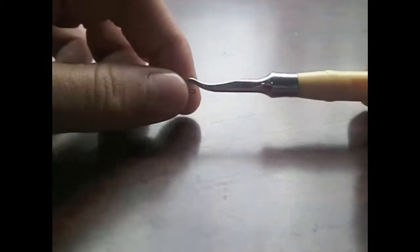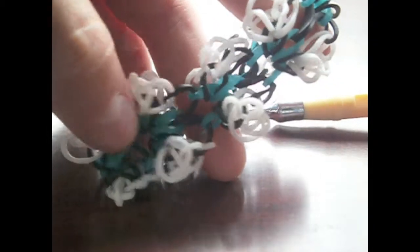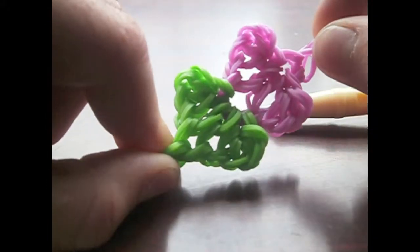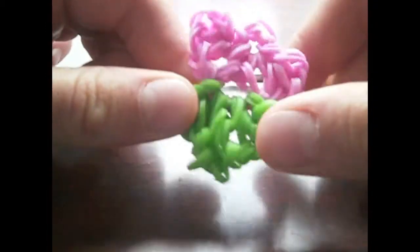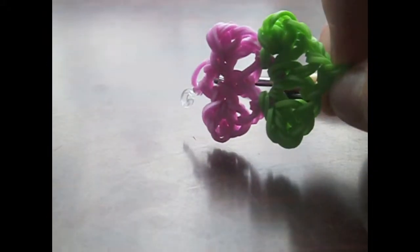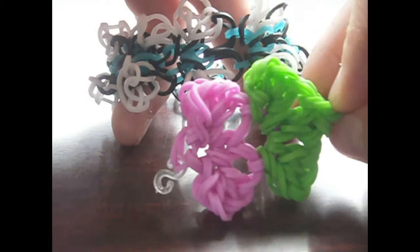All you're going to need for this bracelet is your hook of course, and your selection of bands. You can use any amount of colours that you like, or you could use solid colours. I just thought I'd show you — this is double bands, so that's what it looks like. Double bands do take up a lot more bands, but you can see the bracelet a bit better.